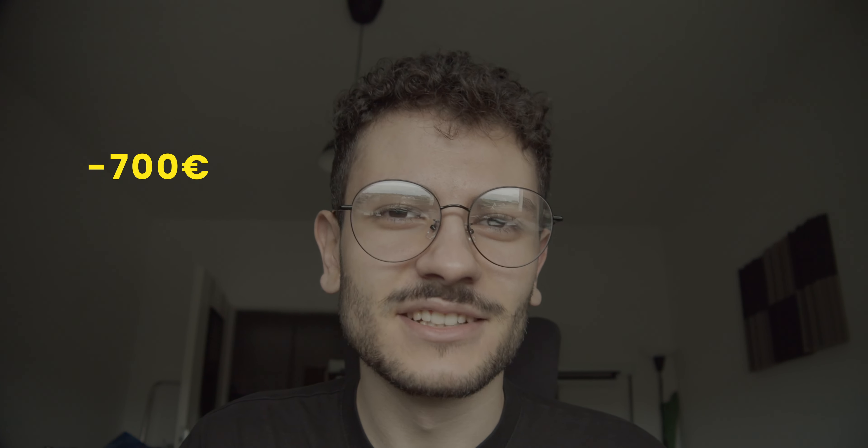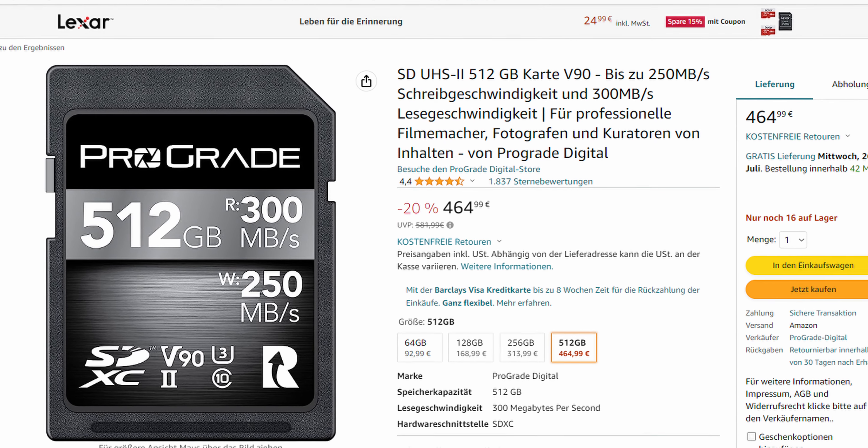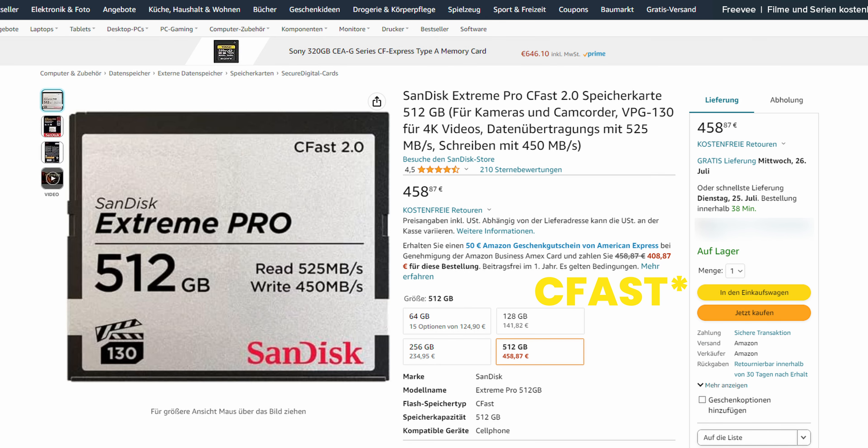I just bought a Blackmagic Pocket 4K. I bought it for a good price, so I now needed a storage option. Sadly, I couldn't just afford an insane speed SD card with any decent capacity, or a CFexpress.